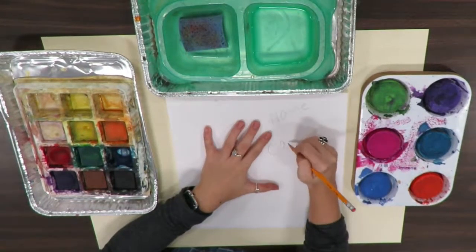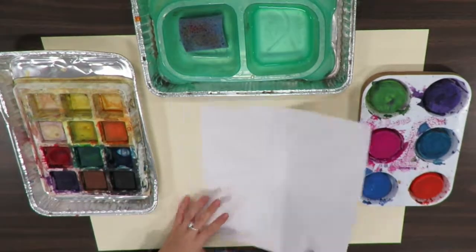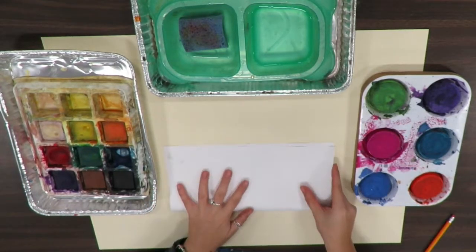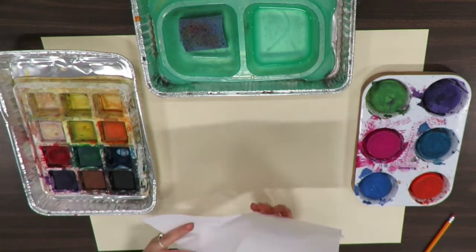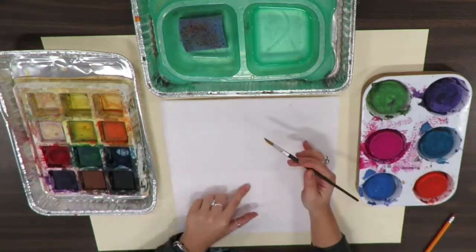Start by putting your name and class code on your paper. Then fold your paper in half and in half again. This is going to help you to create symmetry while you paint.